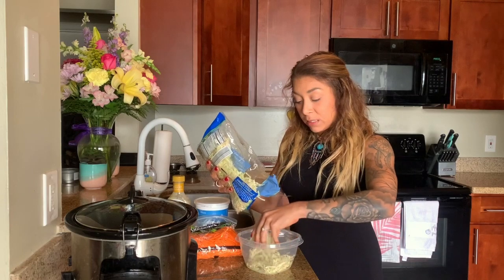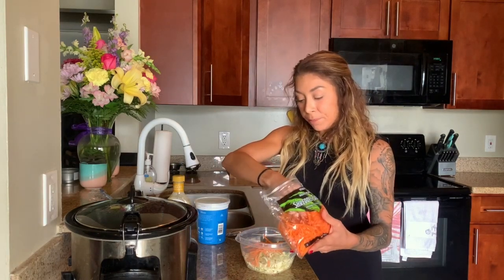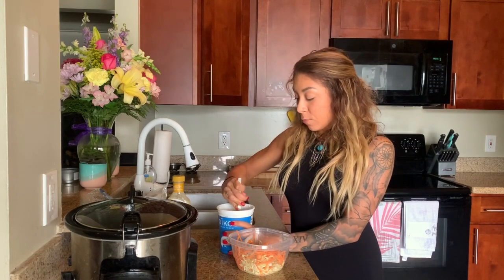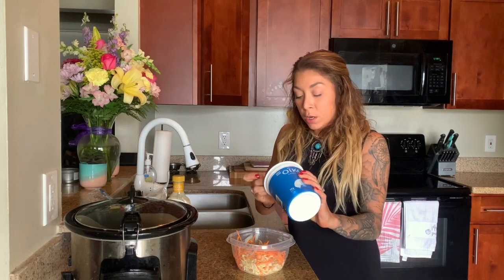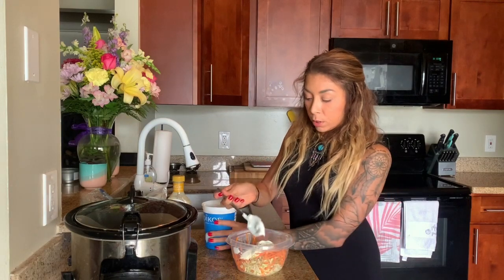I'm going to add about a cup of shredded cabbage and a half cup of carrot. This coleslaw has a base of plain Greek yogurt, which we've been using every episode so far. It's such a great way to add protein and instead of using sour cream or mayo, the Greek yogurt is the same thing for basically zero fat. I'm going to start with about a quarter cup and see the consistency — I don't want it to be drenched in Greek yogurt.